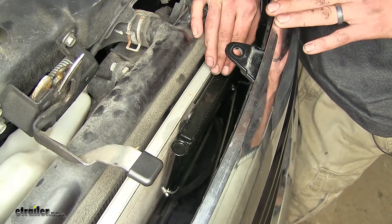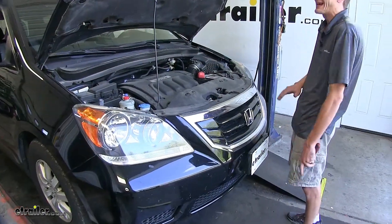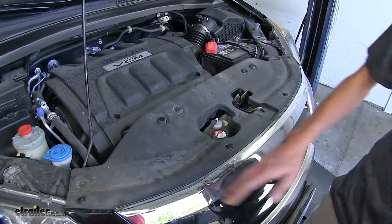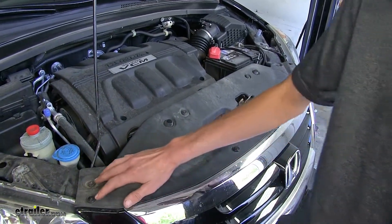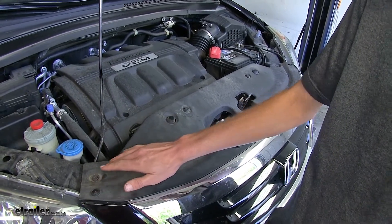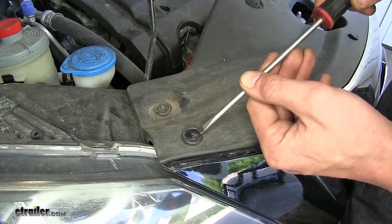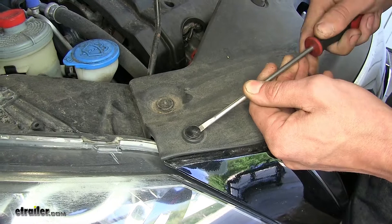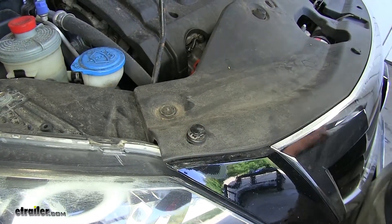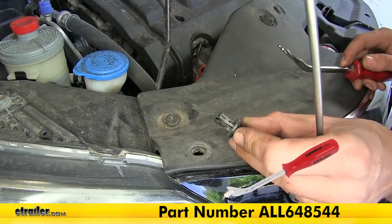Now that we've gone over some features of our transmission cooler, we'll show you how to get it installed. To begin our install, we need to gain access to our radiator area. In order to do that, we'll remove this cover panel. We have eight plastic clips — four going across the back and four going across the front of the panel. The way these clips work, there's a center section you pop up with a flat head screwdriver, then use a trim panel tool to pull the whole section out.